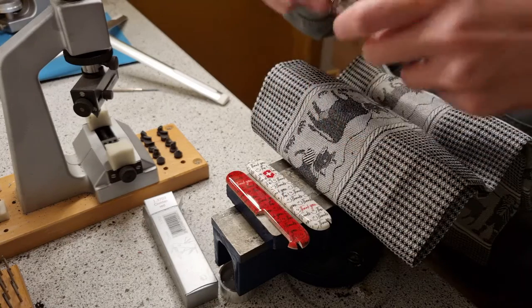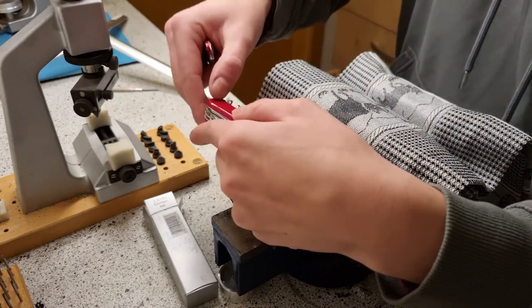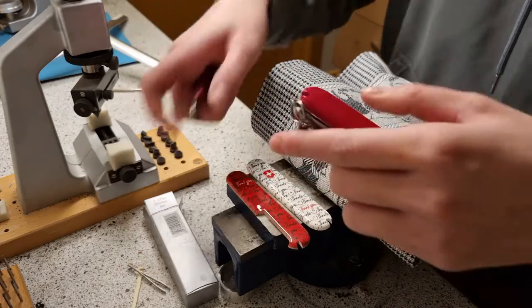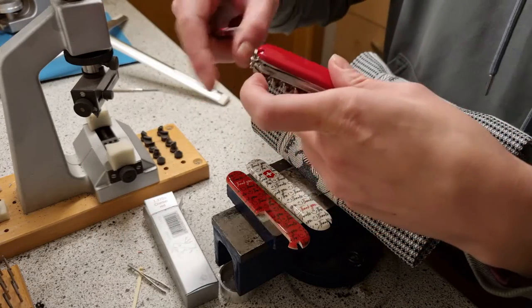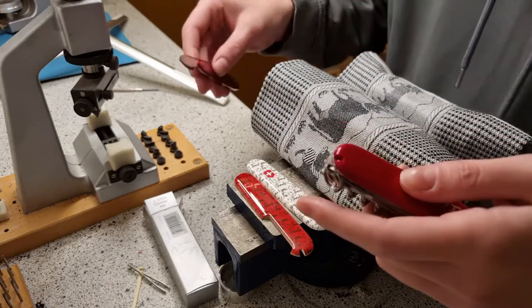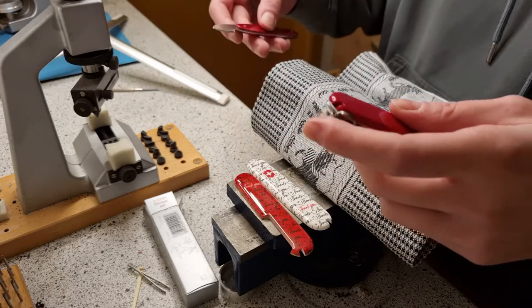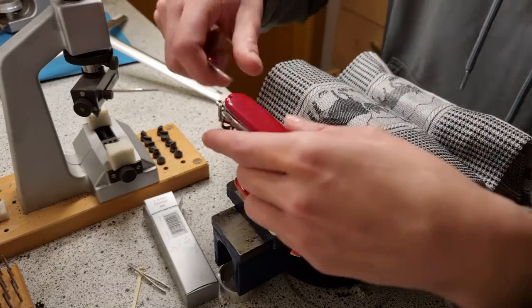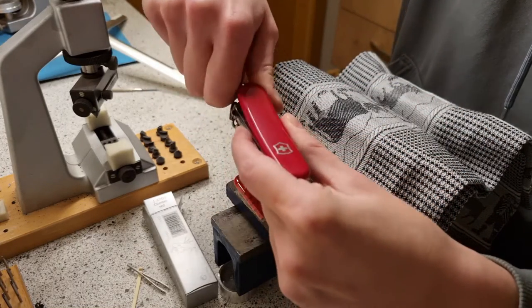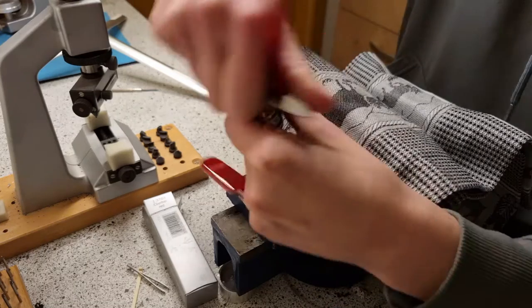What you want to do first is to remove the toothpick and the tweezers, like so. You're going to have a space to place a knife or something pointy like a screwdriver. And you go from here and under and you de-clip it all the way.